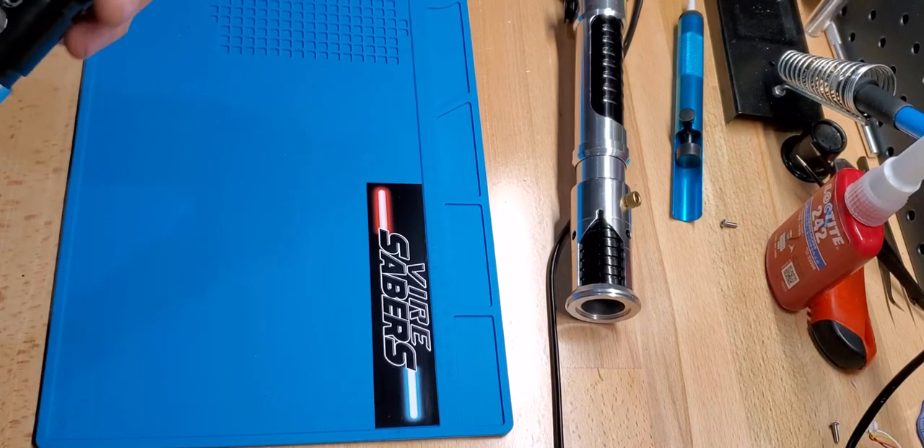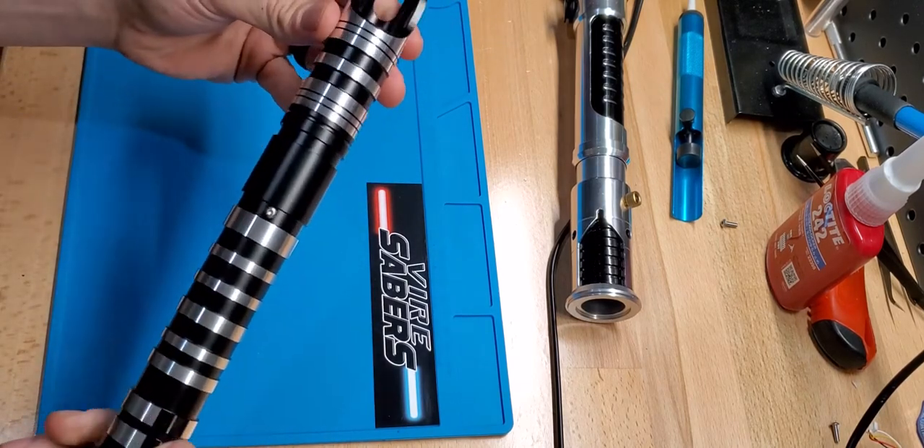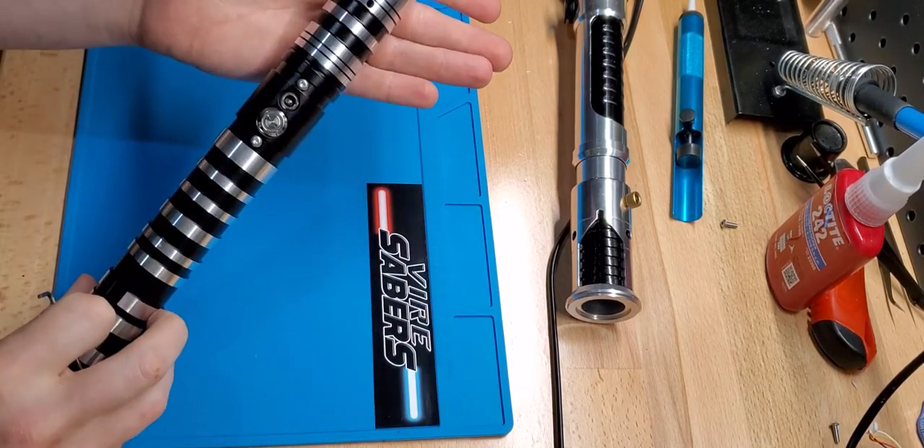Hey guys, it's Tyler with Firesabers. Today I'm going to be showing you how to take out and replace the electronics in your Firesaber.